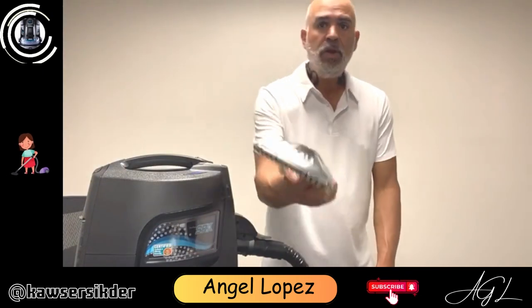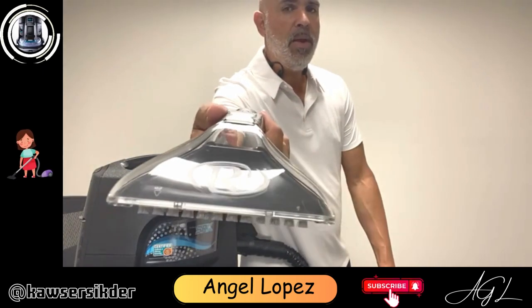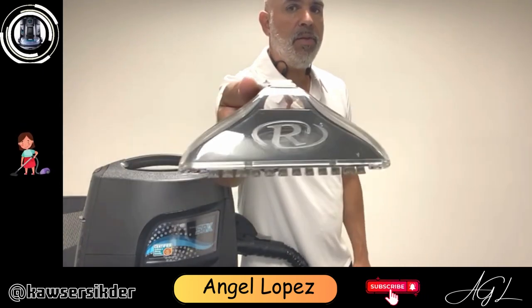So that's how easy it is. That is for removing stains using your mini jet head for small spots on the ground or on furniture, chairs, and cars as well. You guys have a great day, thanks for your time. Make sure you subscribe to our channel for other tips and tricks on how to use your Rainbow.